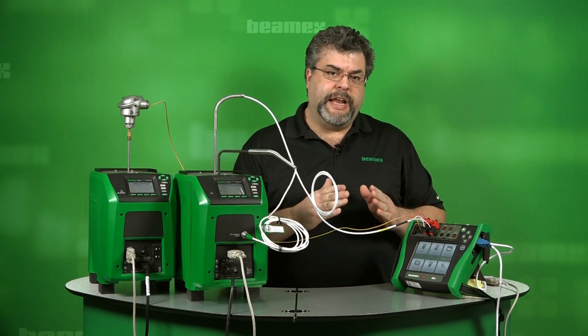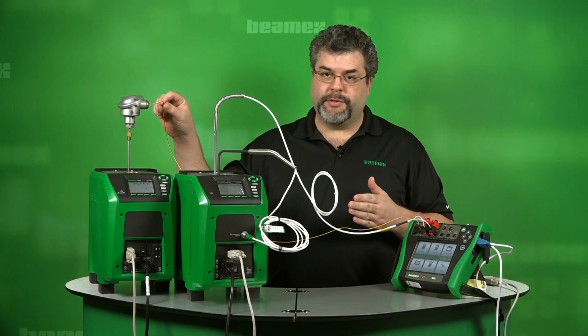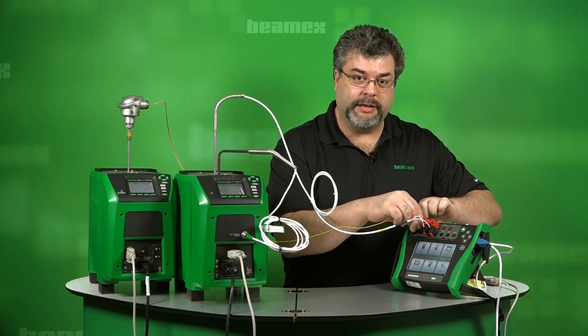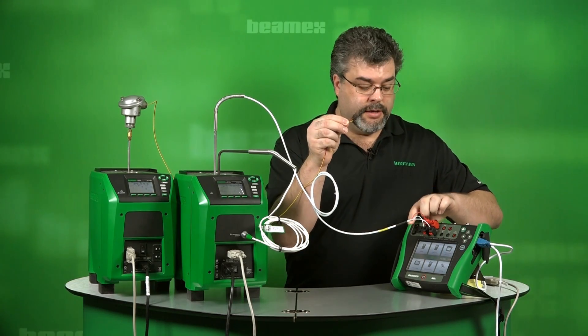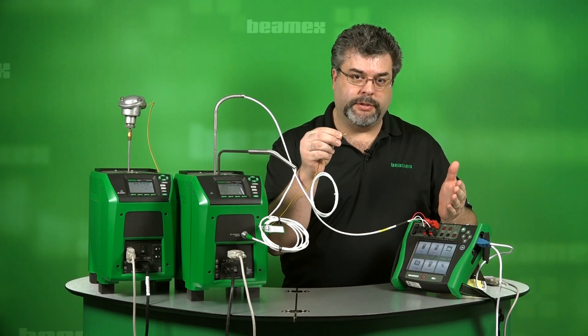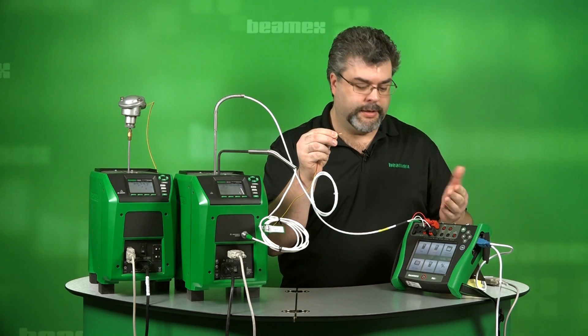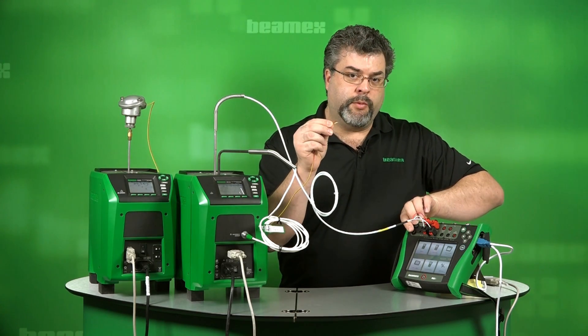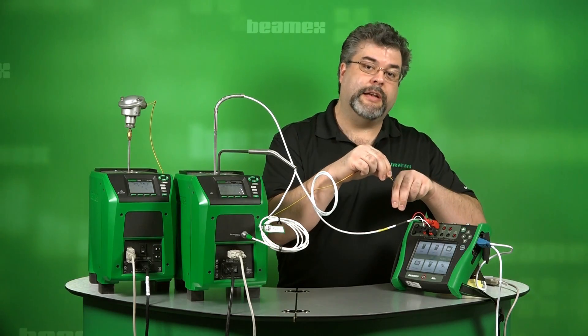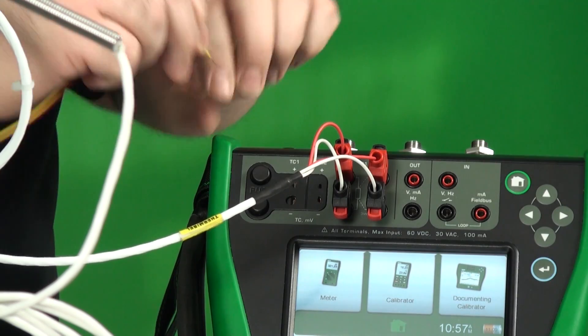Let's look at our connections for the temperature probes themselves. We have our thermocouple. I don't have a thermocouple plug — I have bare wire. On the calibrator, you can connect using a thermocouple plug or you can use bare wire. If you use bare wire, we have two little buttons here. You simply press them down, insert the wire and let go, and that makes your connection for you.